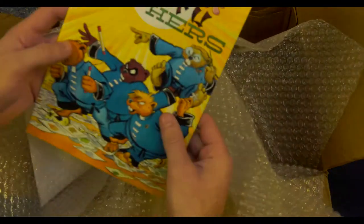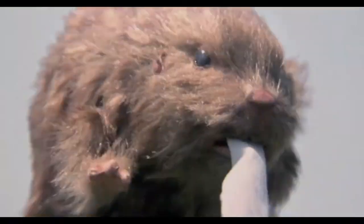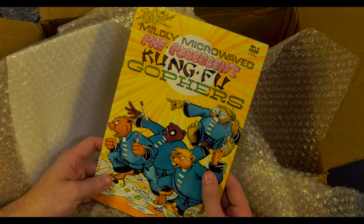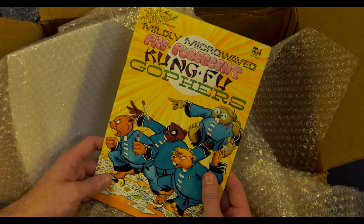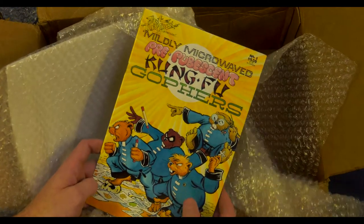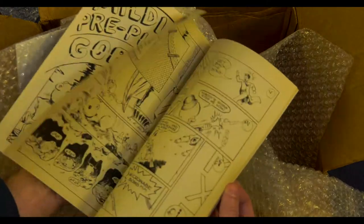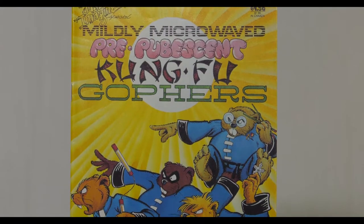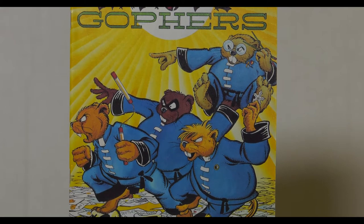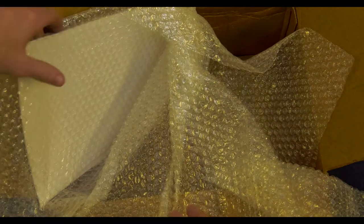What is that? What is this? Kung Fu Gophers — mildly microwaved pre-pubic scent. Pre-pubic scent Kung Fu Gophers. We are mildly microwaved pre-pubic scent Kung Fu Gophers. I'll have to read this later and see what that's all about.